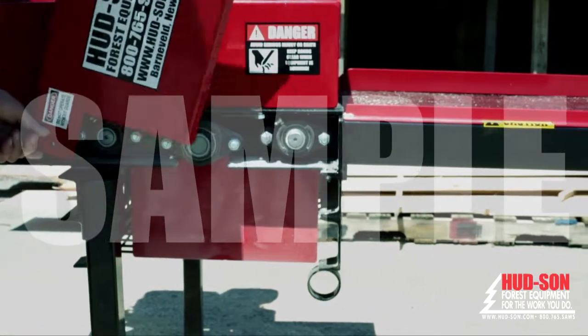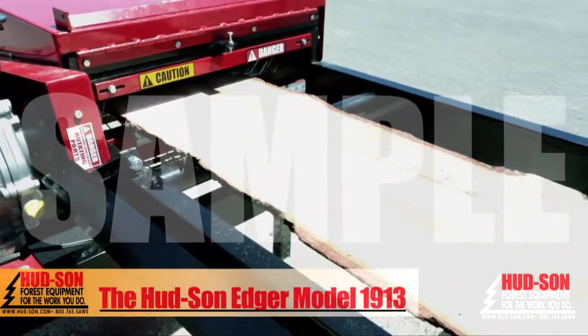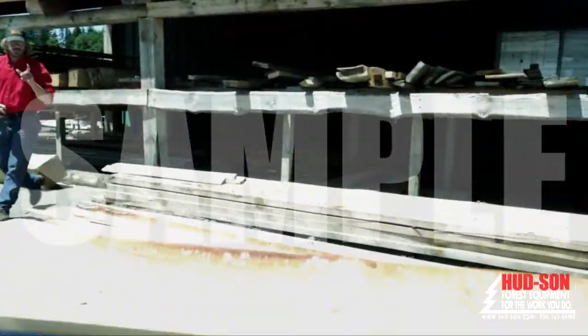The standard package comes stationary, but a trailer package is available for easy portability. The Hudson Edger 1913 can handle up to two and a quarter inch board thickness and can edge a rough board up to 23 inches wide, with a maximum 19 inch wide finish board.